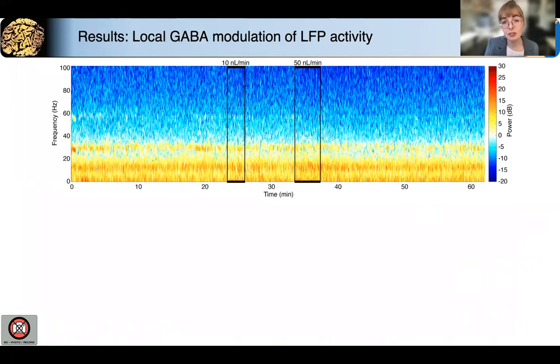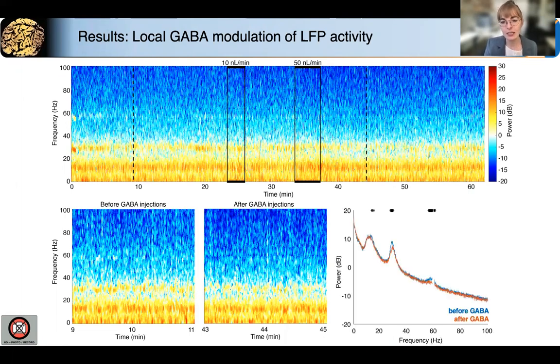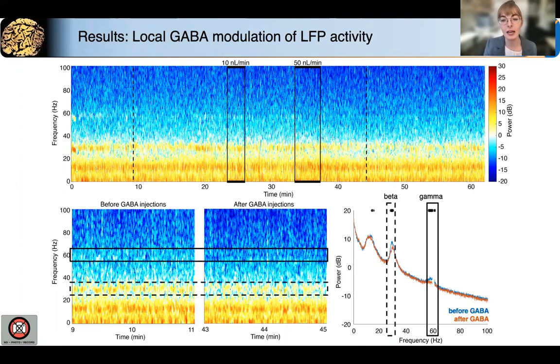Looking at the LFP spectrogram, the effect is a little bit more subtle, but when we compare side-by-side before and after the GABA injection, we can begin to appreciate changes in the oscillatory structure of the LFP. And comparing the spectra, we can say there was a decrease in power in a few key frequency bands, most notably the beta and gamma frequency bands highlighted here.